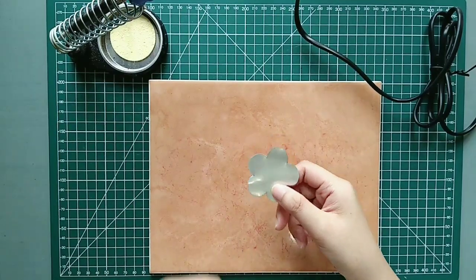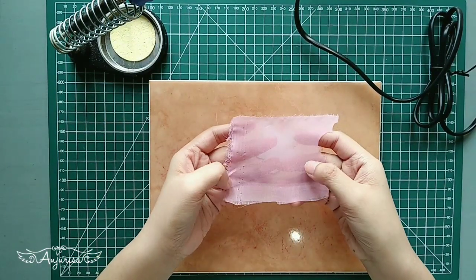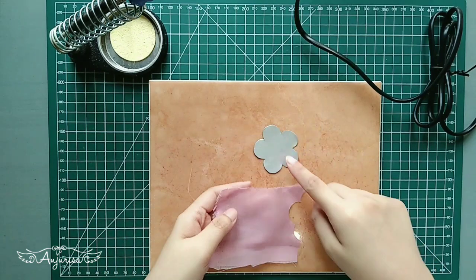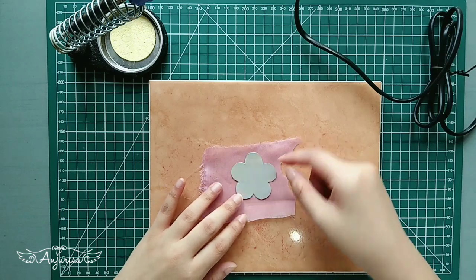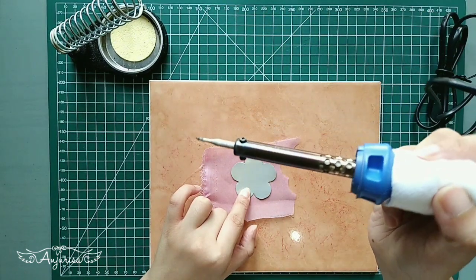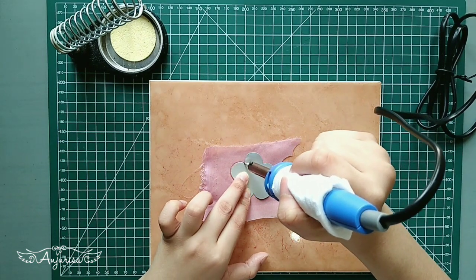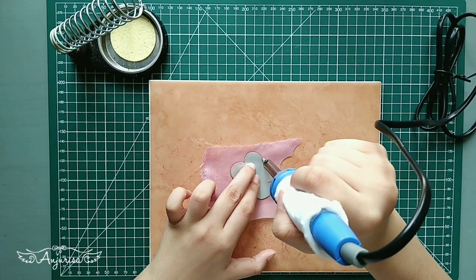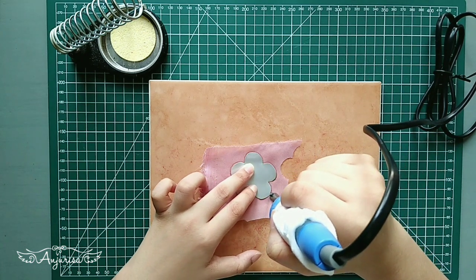This is the petal shape that I used to make this flower. Prepare a chiffon fabric, and to cut this fabric into this flower shape, I use a soldering iron. Heat up the soldering iron and start cutting with our template like this. If you haven't watched my tutorial about cutting fabric using a soldering iron, please see the description below.